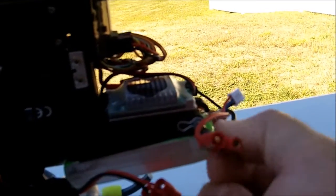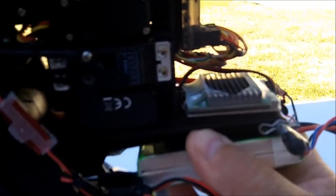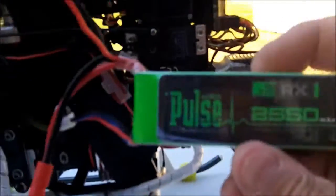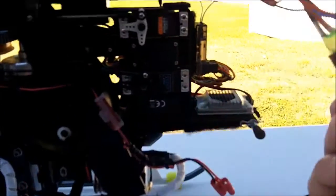I have an Align BEC running the power for the servos and receiver. The battery has a dual output — this part is for the CDI with the higher voltage leads on it, and then this goes right to the receiver. It's running through the Align BEC. The battery is a 2550 milliamp RX battery. You really have to make sure everything is mounted in here securely.